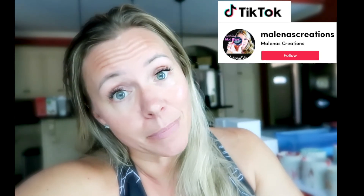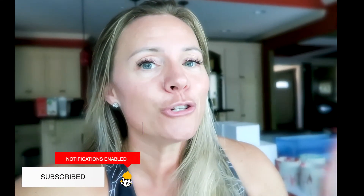If you haven't already, go follow me on Instagram at Milena's underscore creations, on TikTok at Milena's creations, and on Facebook at Milena's creations. Go ahead and like and subscribe and hit that bell so you don't miss another video. I'll see you guys in the next one — thanks for watching!